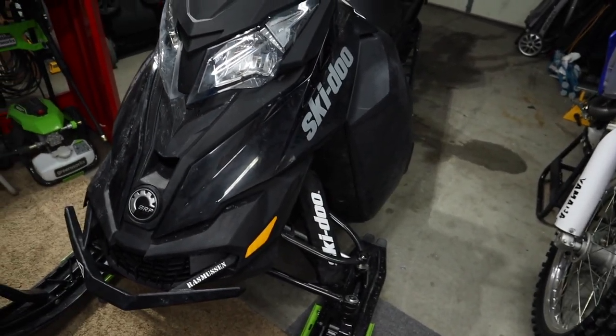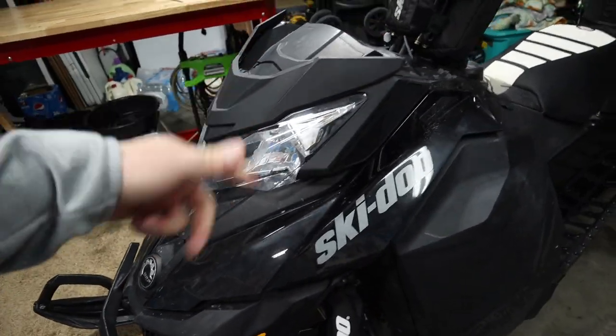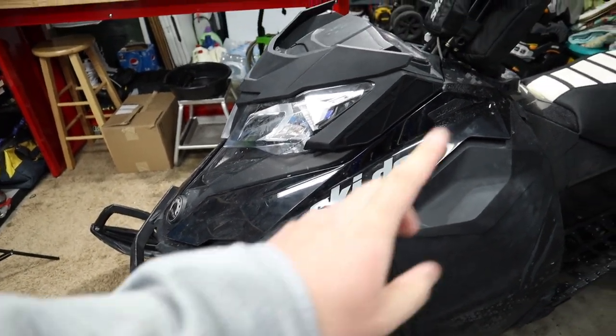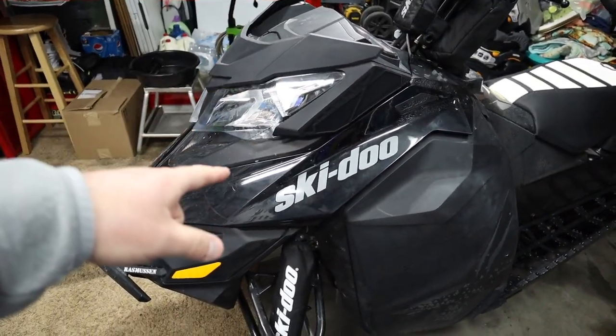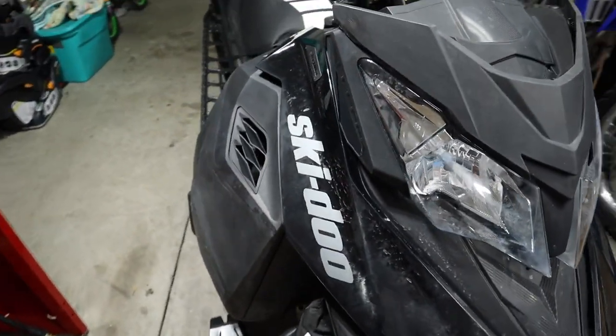For today I'm going to show you guys how to remove the hood on a Summit XM. You're probably thinking it's easy — just a couple bolts — but there are a couple of tricks to it. One is the airbox connection, and then there's a hose on the other side, plus a couple of electrical connectors. So it's kind of a tricky one.